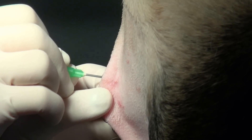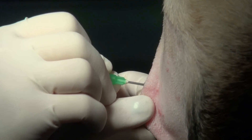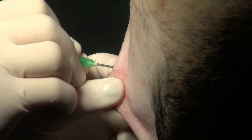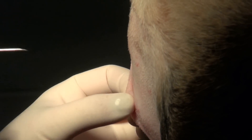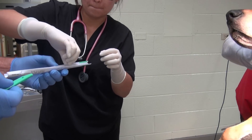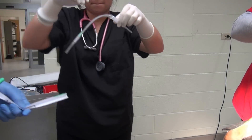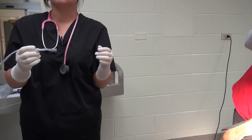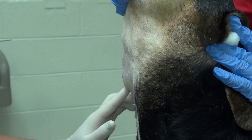Next, use an 18 gauge needle to make a facilitation incision in the skin by injecting directly into the blebbed area, then remove the needle. This small hole will allow us to pass the intravenous catheter more easily through the skin. The catheter is passed to the operator in an aseptic manner and the cover from the needle is removed prior to use.